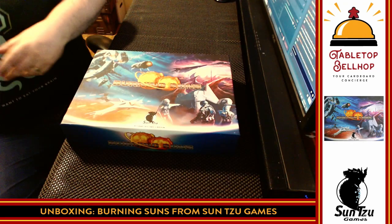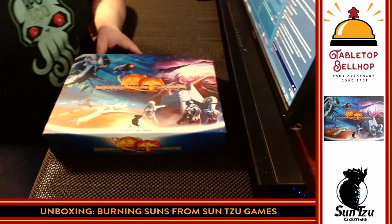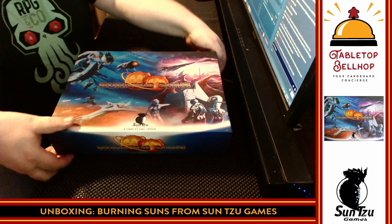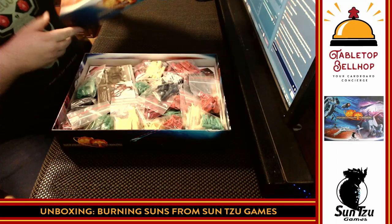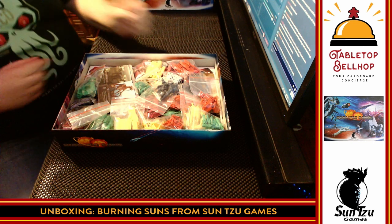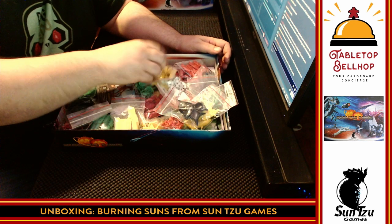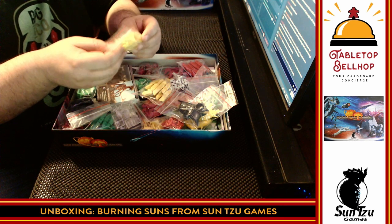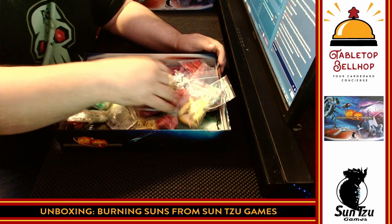Alright, let's dig in and see what actually comes in a copy of Burning Suns. This will either be our hottest YouTube video ever, or our least popular, because no one's heard of it. Look at all the plastic — that's kind of impressive, to be honest. That is a ton of plastic, and little dice. That is impressively produced.